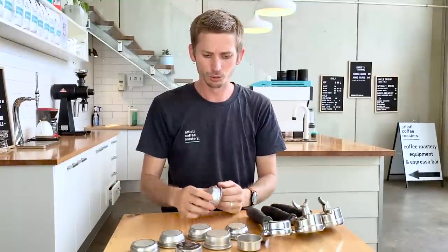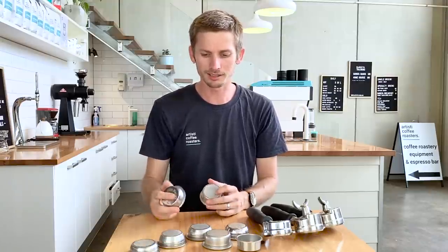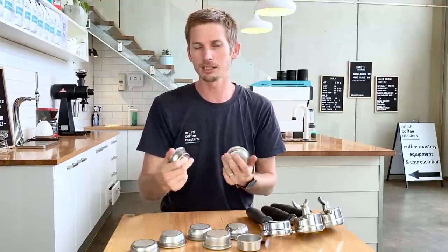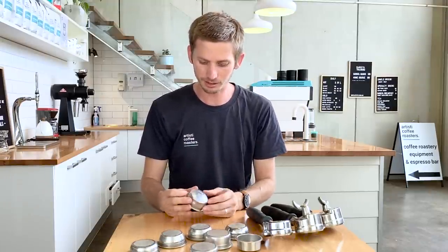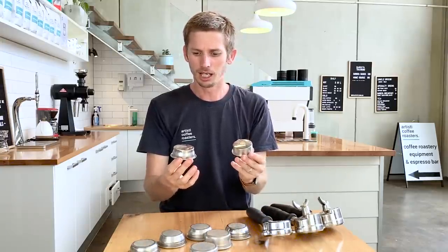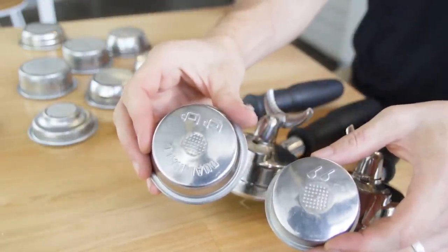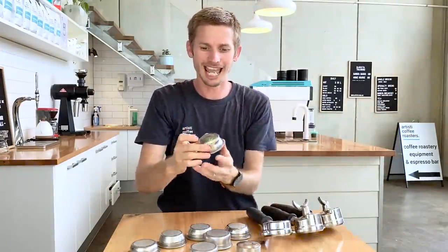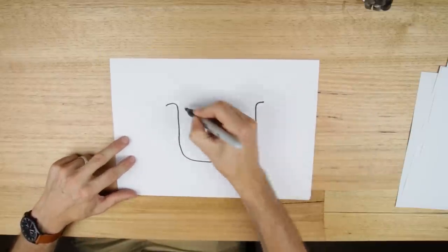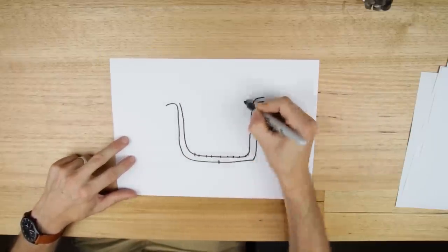The next thing I'm going to talk about is a dual wall basket compared to a single wall basket. The dual wall basket can sometimes be called a pressurized basket, and I've got a couple of examples here. What I want to show you is the holes on the bottom — both of these baskets actually have a double wall, and there are more holes in the top than in the bottom.